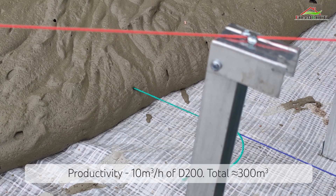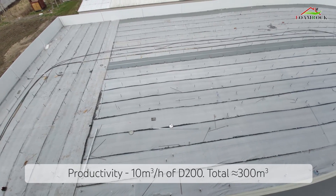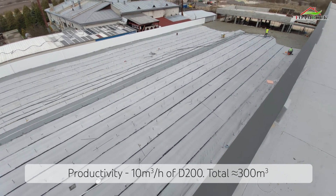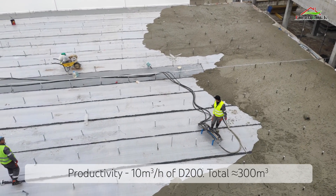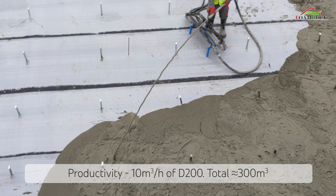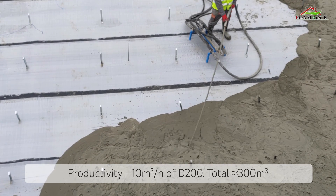The productivity of our equipment reaches 10 cubic meters of foam concrete D200 per hour. With a layer thickness of approximately 25 centimeters and an area of approximately 1200 square meters, that is approximately 300 cubic meters of foam concrete grade 200. It takes us approximately 3 or 4 days, after which we apply foam concrete grade D600.